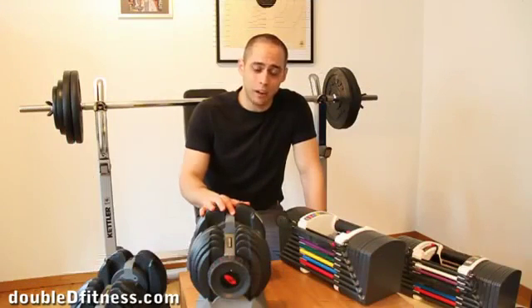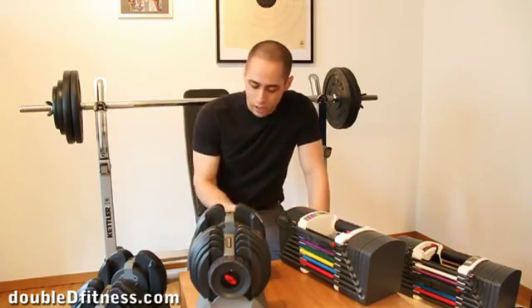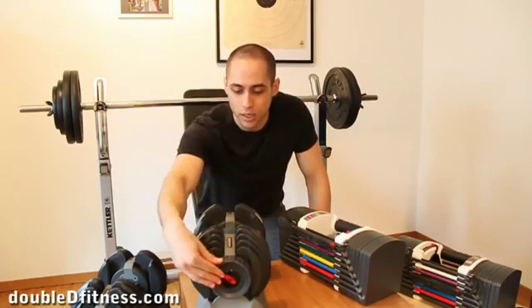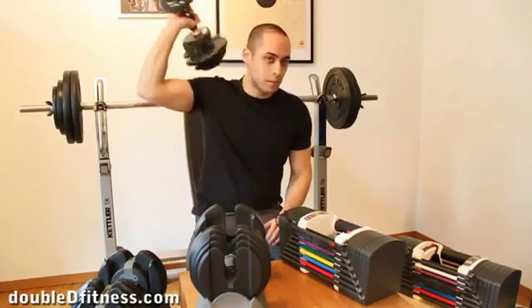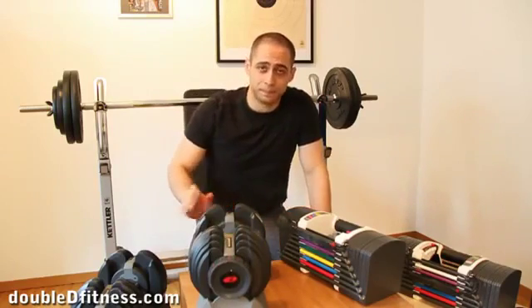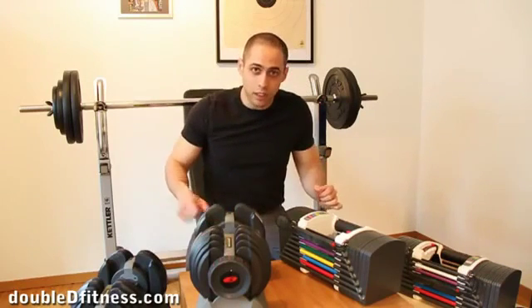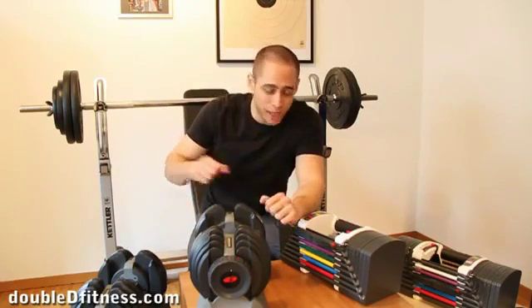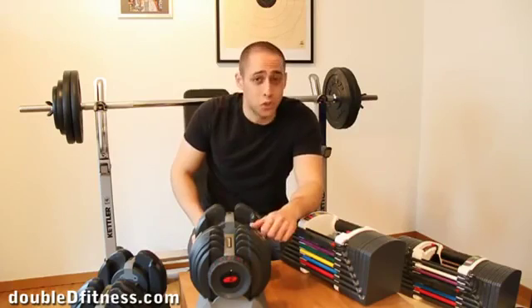Another feature: if you want more weight on one side of the dumbbell than the other — useful for certain triceps exercises — the Bowflex can do that; the Powerblocks cannot. The Bowflex also has rubber tips, so when the ends touch each other they bounce rather than making a harsh metal-on-metal contact, which could create sharp edges. That can be seen as either an advantage or disadvantage depending on preference.